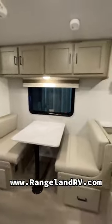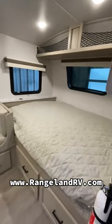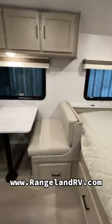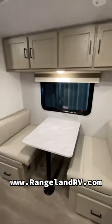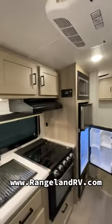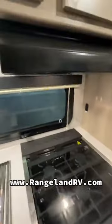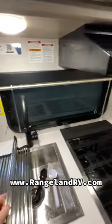Coming inside this 19BH — fantastic family floor plan. You've got a queen bed up front with storage underneath. Booth-shaped dinette with storage below and storage above. There's a ton of storage in this trailer for this size. Great size kitchen with oven, overhead cabinets, and a stainless steel sink.